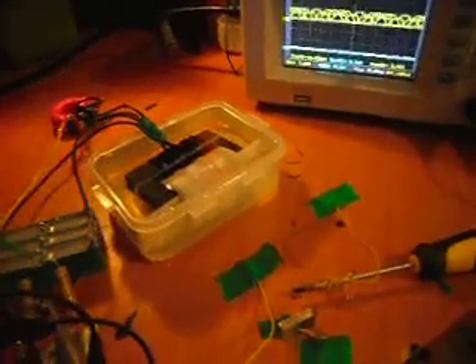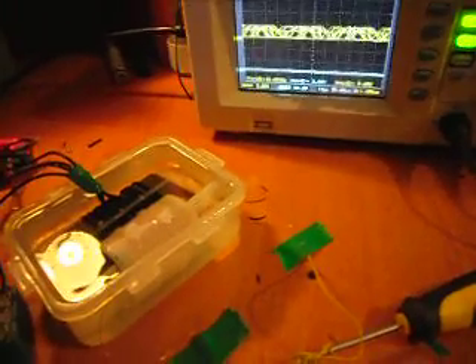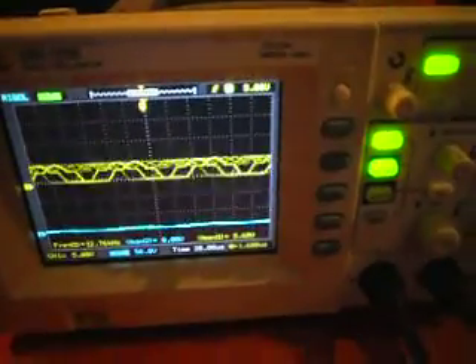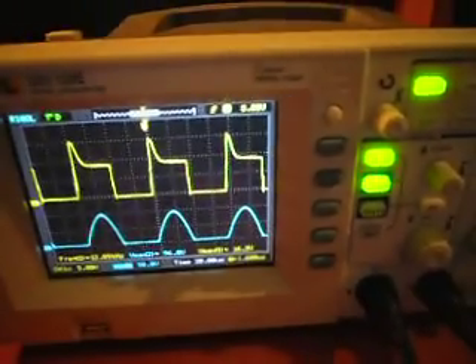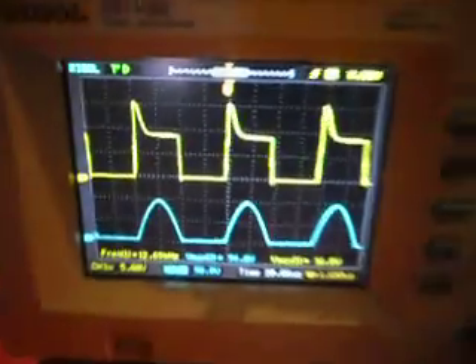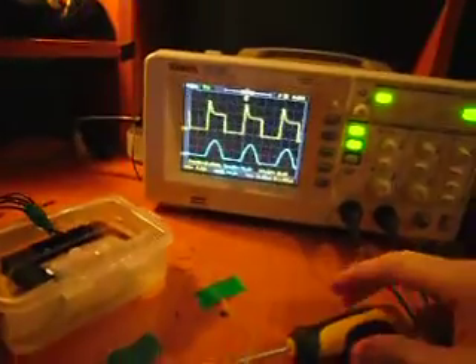Here's a quick video with the scope set up to display gate and drain — drain is blue, gate is yellow. This is the waveform with no load, and now this is what it does with load.